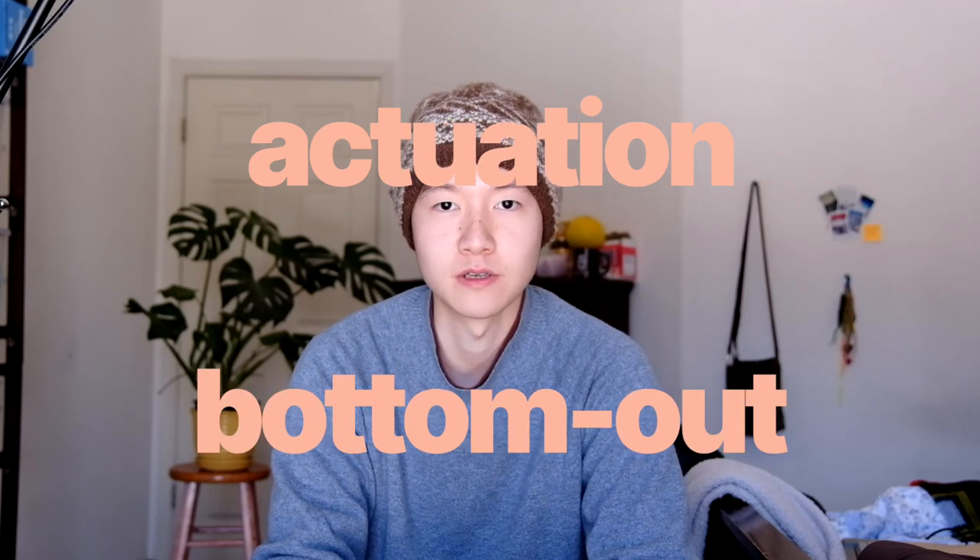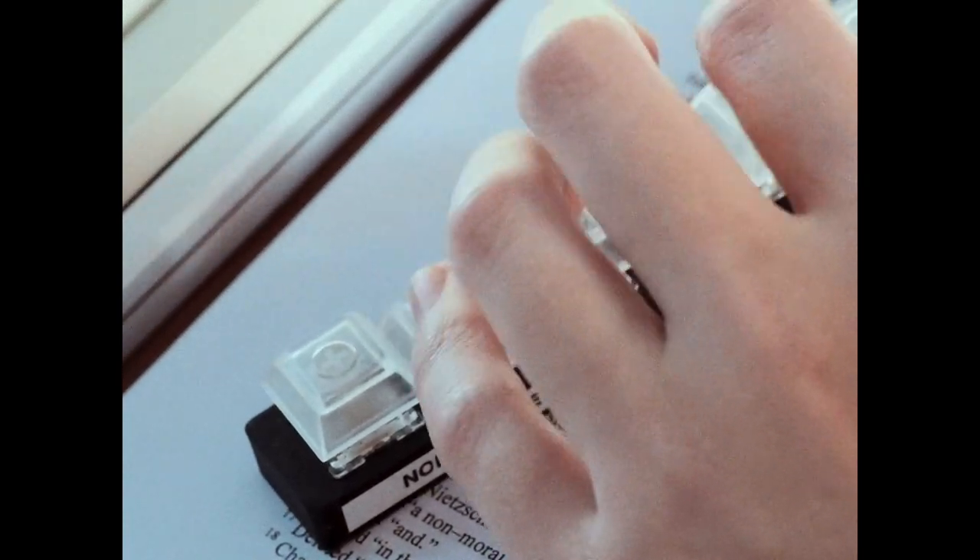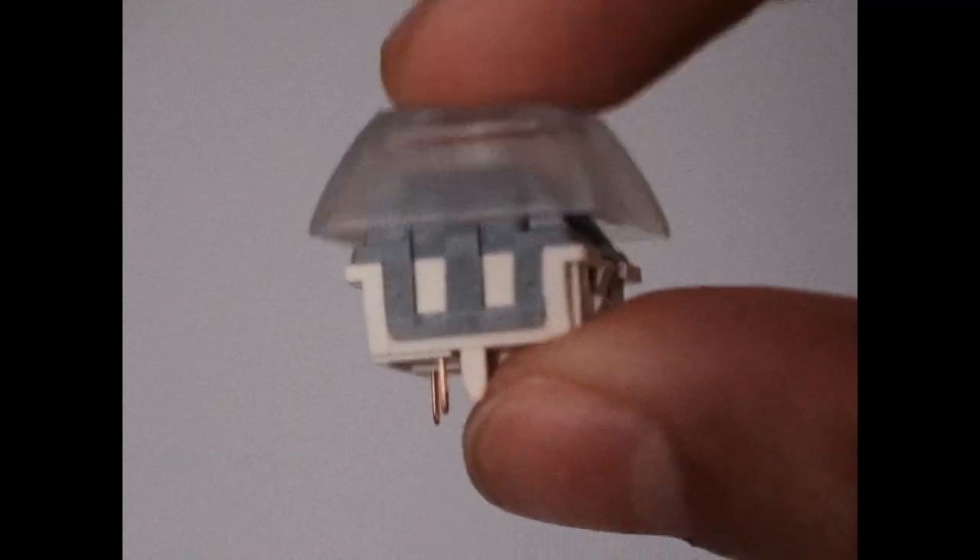Weight dictates how much force you need to facilitate a keystroke. When you look at switch stats, you'll frequently see two measurements: actuation force and bottom-out force. Actuation force is how much force is needed to activate a key; bottom-out is how much force is needed to press all the way down. Actuation force is tied to pre-travel, and bottom-out is tied to total travel. If you prefer to bottom out, then total travel and bottom-out force are the more relevant measurements; if you don't, pre-travel and actuation force are more relevant.